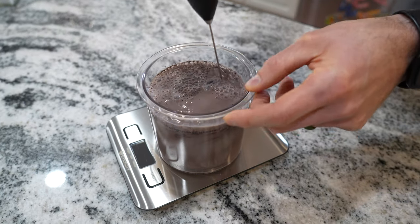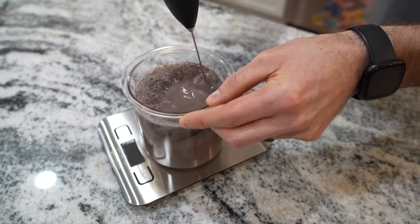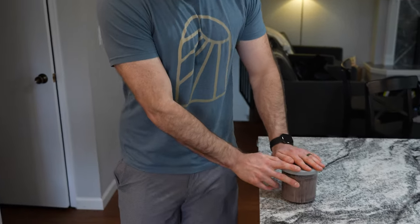I want to make sure we get all the sides and the edges. Now that all of our ingredients are added to the pint and mixed, we can put the lid on and add it to the freezer for 24 hours.